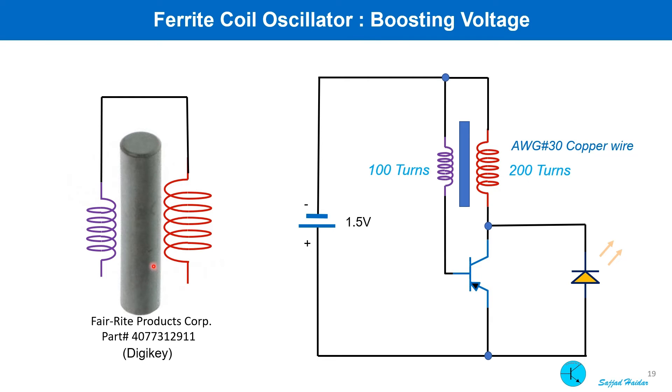For the oscillator coil, a 3.8 cm long ferrite core was used with two coils, one on top of the other. The primary is 100 turns and the secondary is 200 turns. This was tested with a 1.5 volt cell. If you see no glow from the LED, just change the connection of one of the coils and it will start oscillating, because the phase relationship of these two coils is very important.